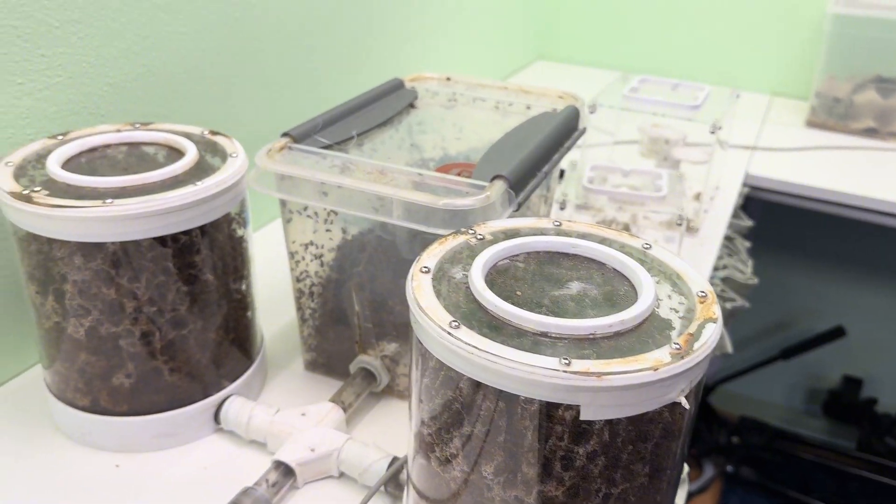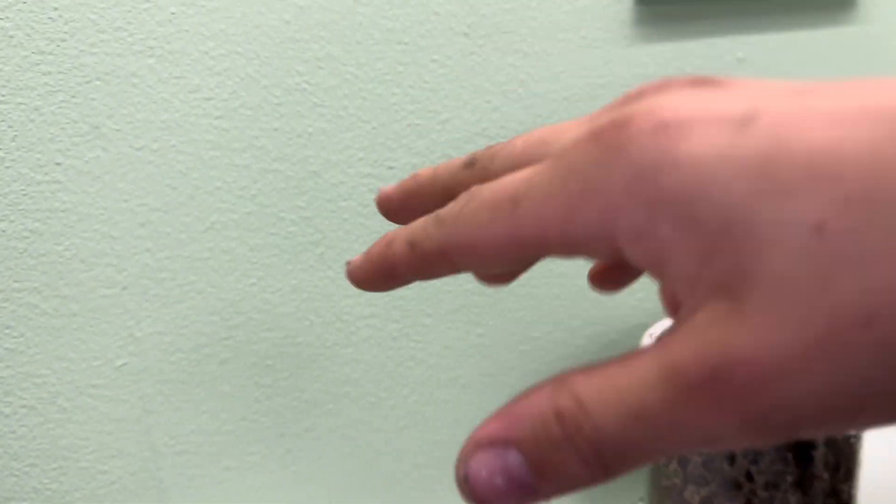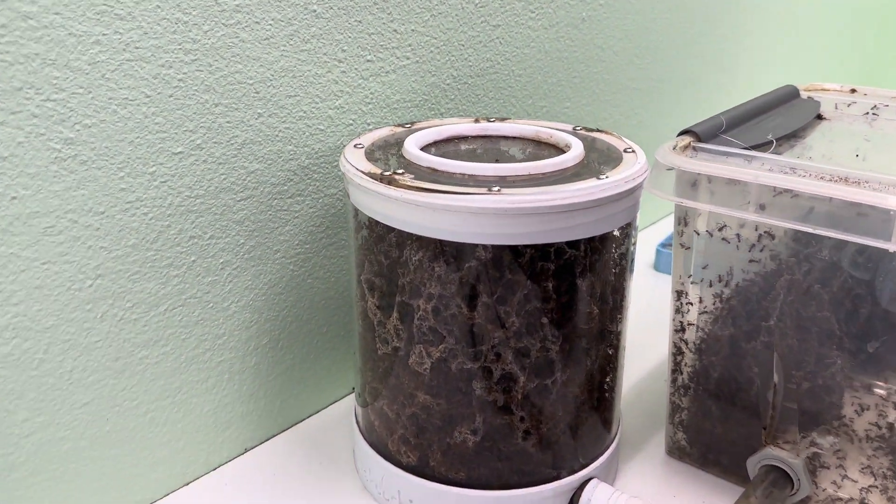I haven't had any escapes actually in forever, even though we have a setup over here where the ants could just crawl out. But yeah, as you can see the colony is actually at the moment doing very nicely.